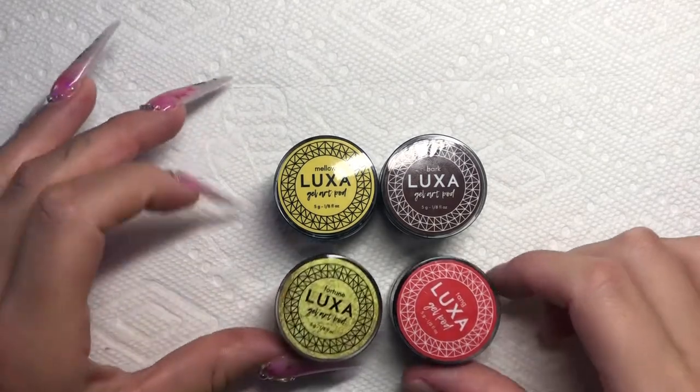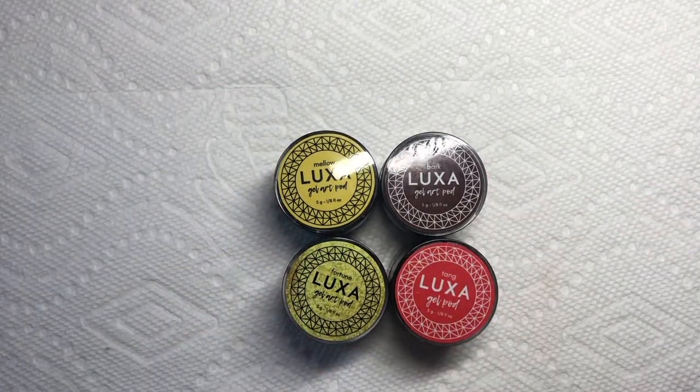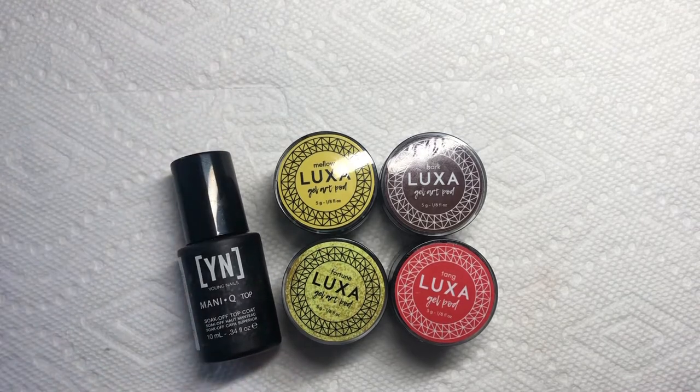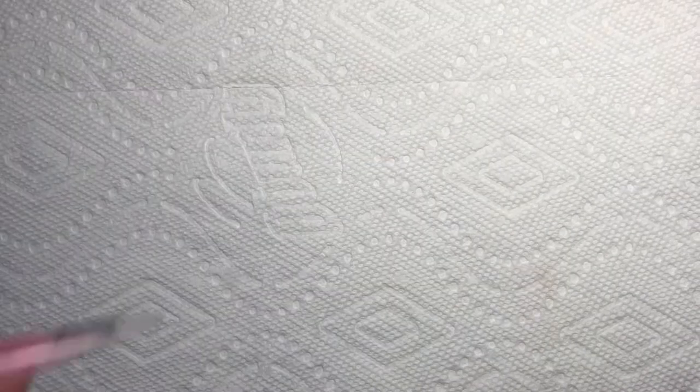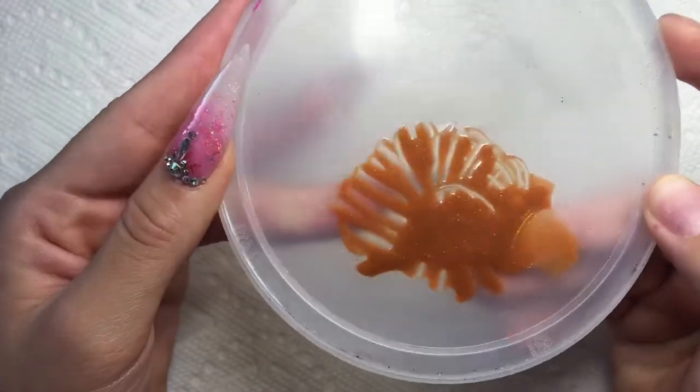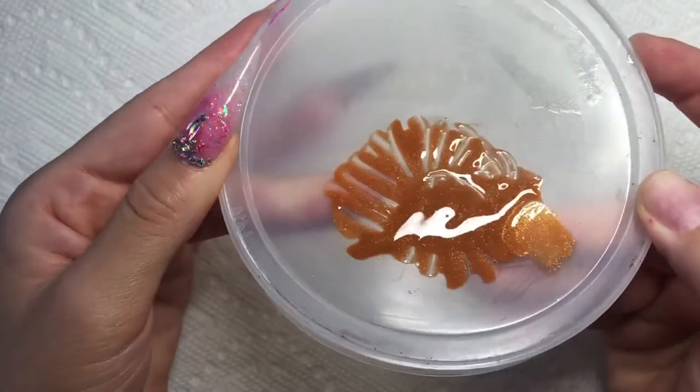Here I'm showing you what I used to mix the base color for the tortoise shell nails. It's kind of like a goldish amber color. I did equal parts of orange, yellow, and clear, and just a dash of brown and a dash of gold. This is what it looks like.